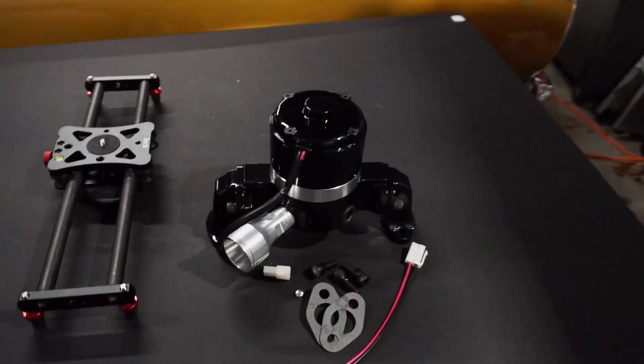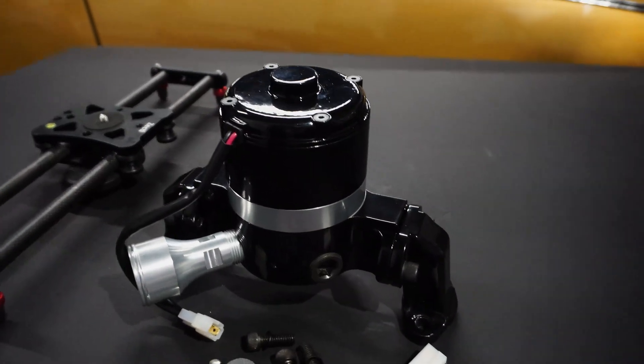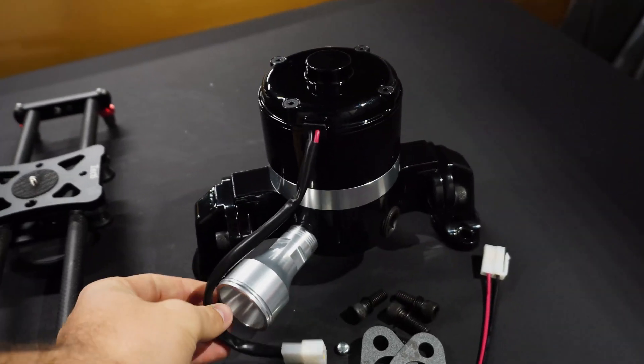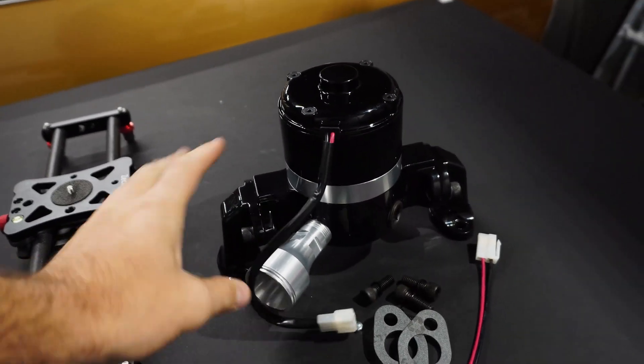Hi there everybody and welcome back to the channel. Today I wanted to do a different kind of video than what I usually put out here. I wanted to do a little feature video of a product I just bought. This is a Summit Racing electric water pump. This is going to be going on one of my projects, and with the weather being kind of crappy here in Ohio,